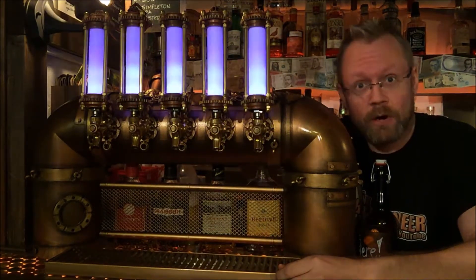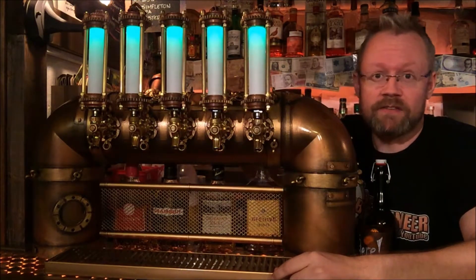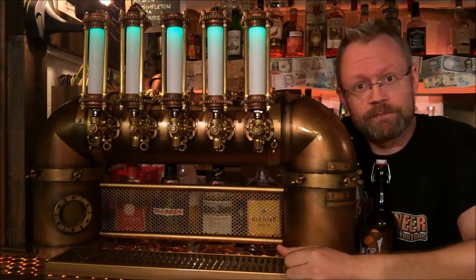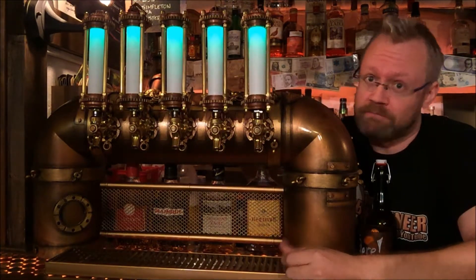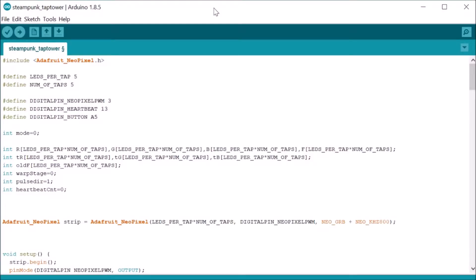The fourth and final mode, mode equals four, gives you a poisonous effect — like a mad scientist lab, for example. Could be good for Halloween or whatever. Now download my code and load it into the Arduino IDE. Link to my code is also provided in the description.